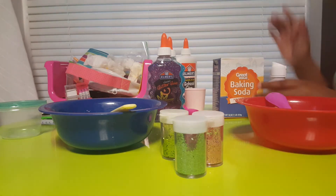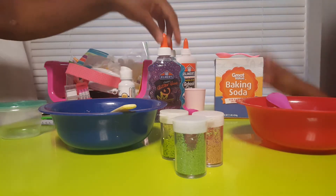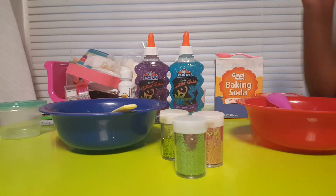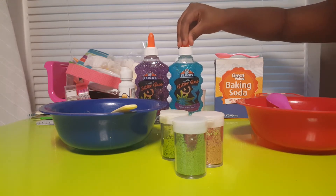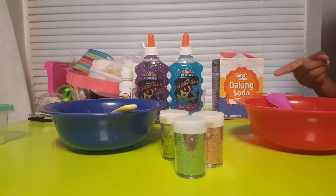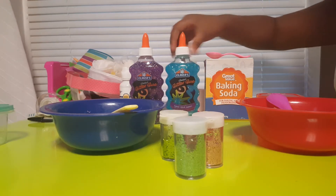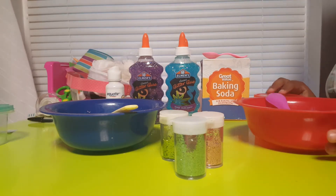Hello everyone, it's the Apple Girl Gaming here. Today I'm doing a weirdly styled video — right now making glitter glue slime. I got my sisters sort of into slime. We're making a galaxy slime tutorial, sort of. We're not experts, so don't judge us. I got this recipe from the Elmer's glue commercial — great brand, but this video is not sponsored.